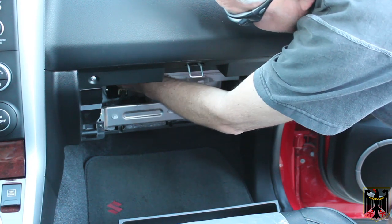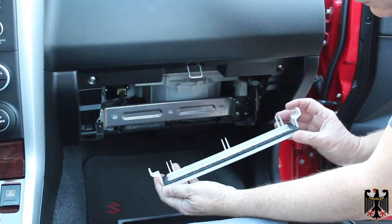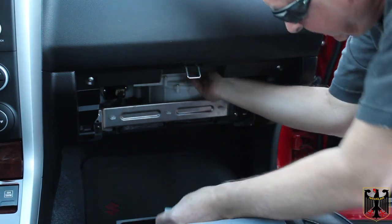On this particular model it has little clips on each side — they're real easy to remove. You just kind of pull on them gently and this whole thing comes right off, and that gives you access to the filter inside.